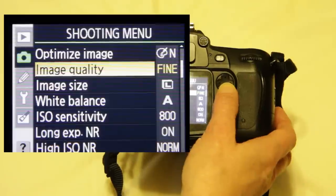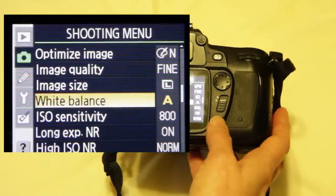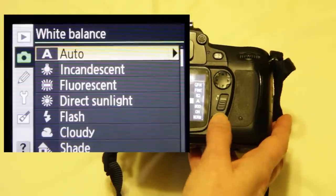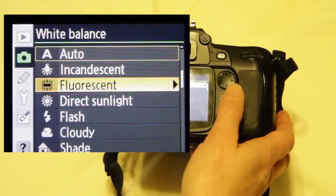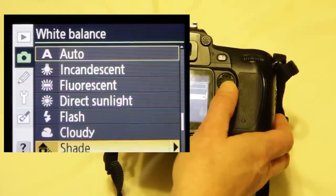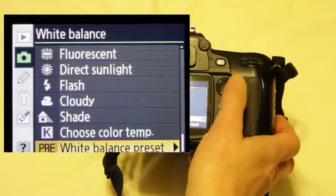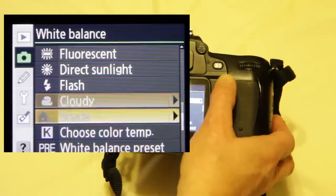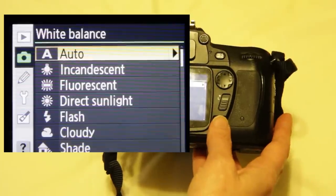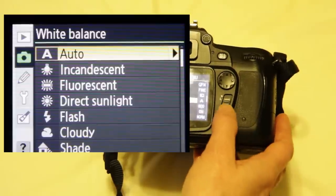If we continue down, we're going to go to white balance. White balance tells the camera what color the light is. At first, you can choose auto. There are many options to match the existing light source you have, and later you'll learn how to control it even more. But at first, it's fine to set it to auto — if you change lighting situations, the camera will make adjustments for you. So to begin with, auto is fine for white balance.